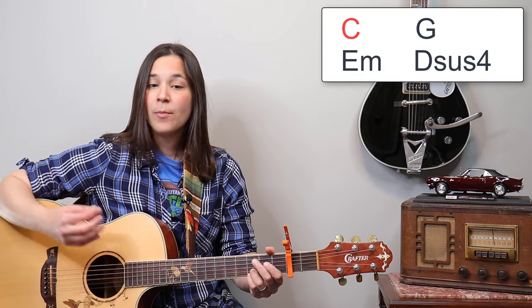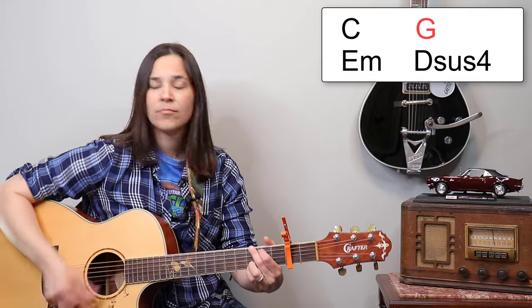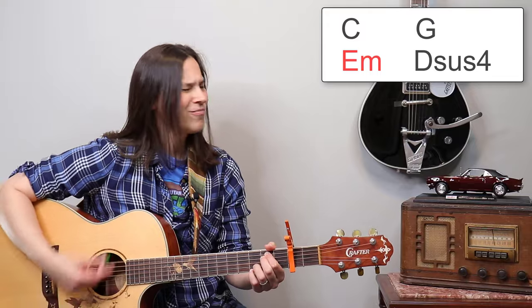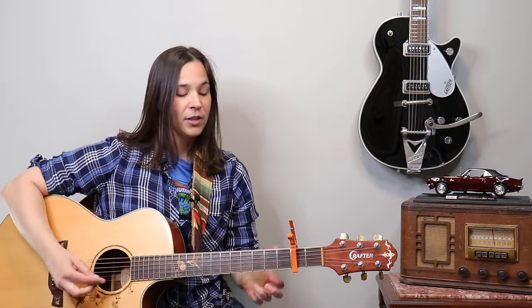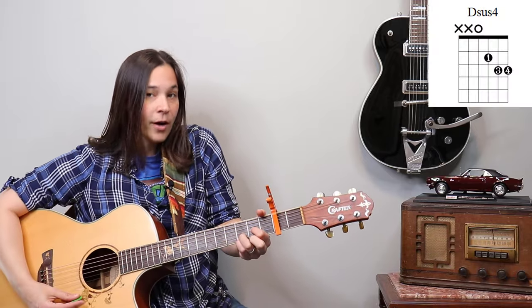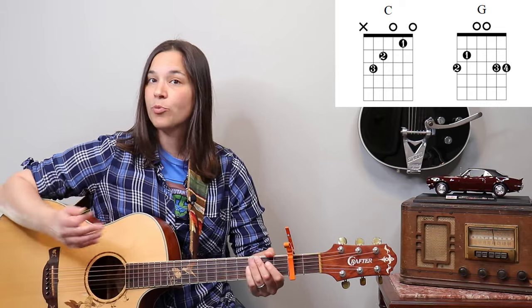That sounds really good. She's definitely using the D sus 4 — I just have C, G, and E minor on my chart. If you want a brighter sound, use the stuck like glue chords; if you want a darker sound, use the regular chords. I'm probably going to go with the brighter chords.